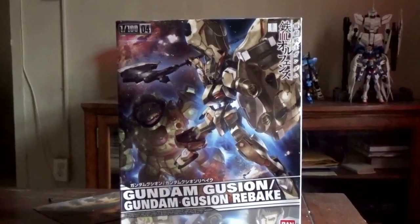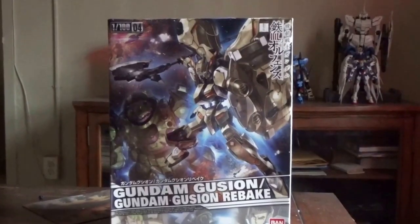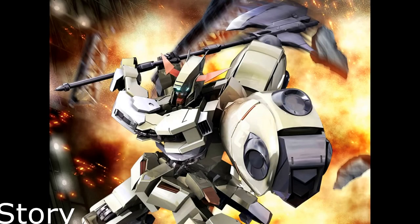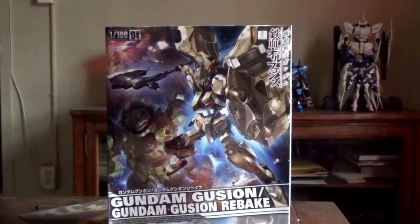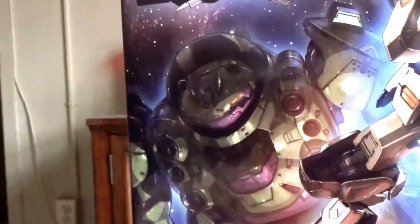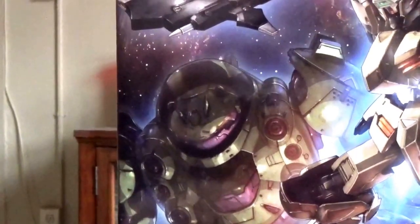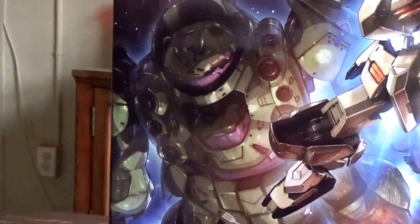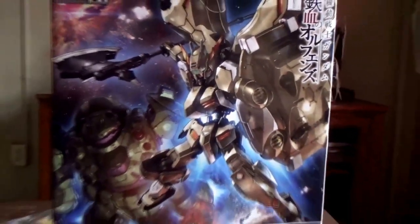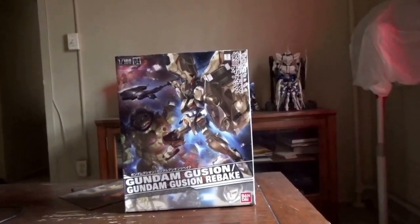Hello, this is 101RSmith and today we will be looking at the no-grade 1/100 Gundam Gusion Rebake. Gusion Rebake is the second Gundam frame to appear in the first season of Iron-Blooded Orphans — originally a turtle-looking mobile suit that attacks the Barbatos and Tekkadan, which is defeated by Mikazuki and the Barbatos. Taken by Tekkadan to be sold for parts, one of the main protagonists, Akihiro, decides to take the Gusion in memory of his brother and turn it into the Gusion Rebake, which he pilots for the rest of Iron-Blooded Orphans Season 1 before it is converted into the Gusion Rebake Full City.